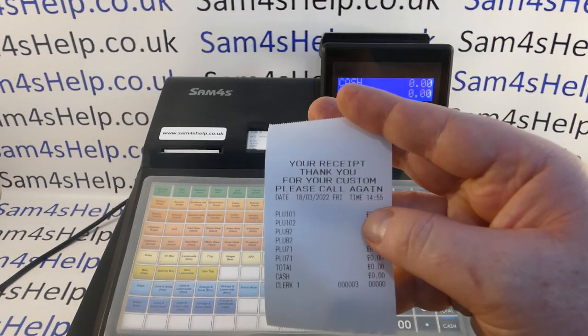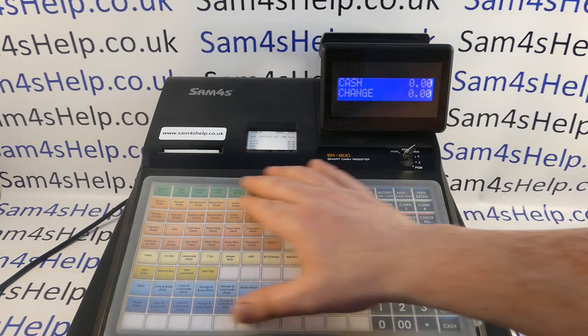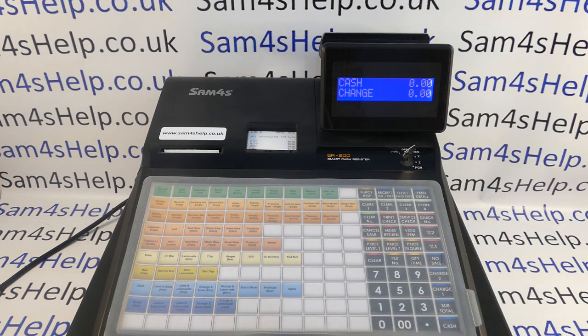Obviously the message is a bit bland, so the next thing you want to do is program the machine. I'll put some video links on screen showing you how to program your PLUs — on this machine you've got 110 buttons which can be programmed with a preset price and description. You may also want to set up your tax and your receipt header message with your business name. Feel free to check those links out, and you can subscribe to this YouTube channel or visit sam4sHelp.co.uk for more. Thanks for watching.